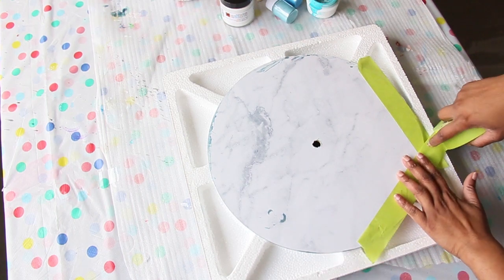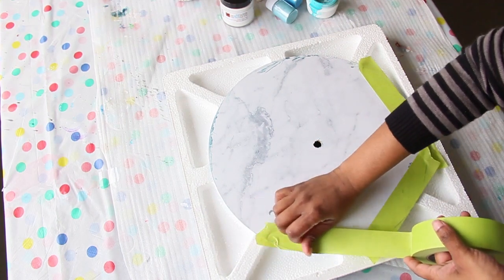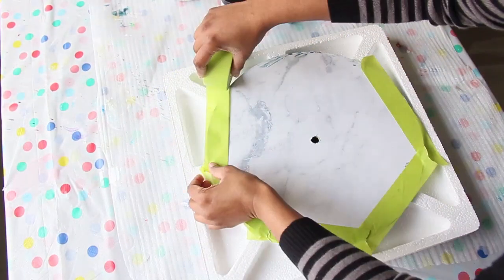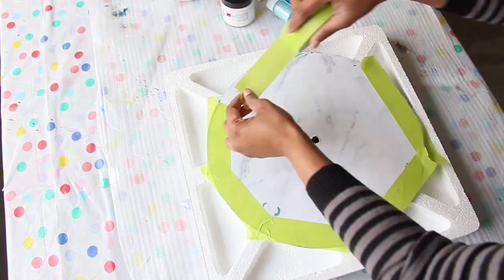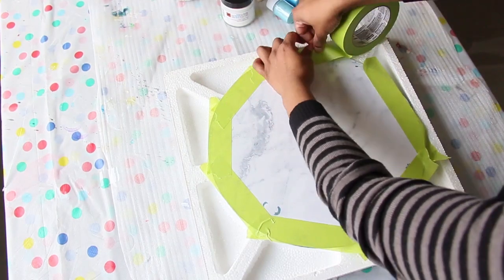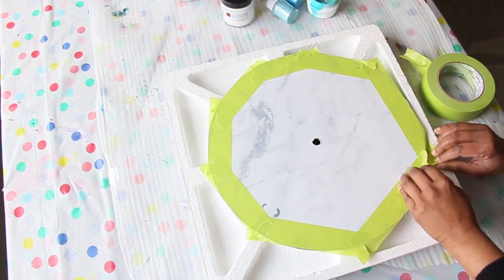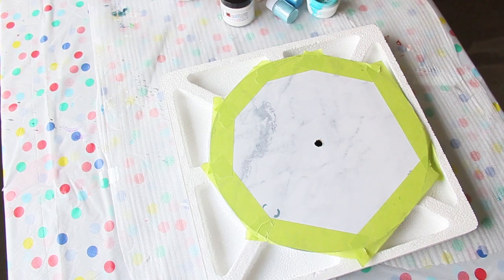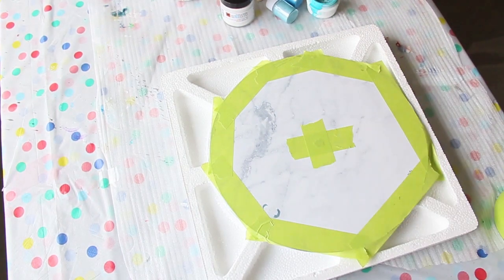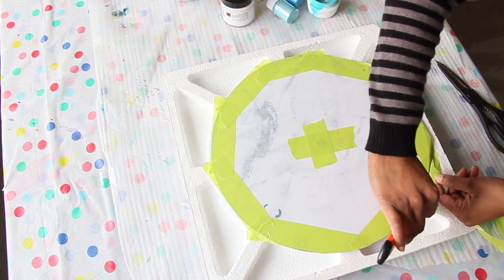This is an important step because it will keep the back of the artwork nice and tidy. Once I've taped the back, I'm cutting the edges to remove the excess tape.